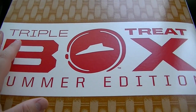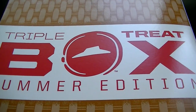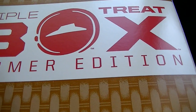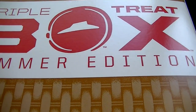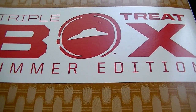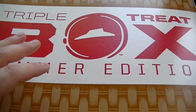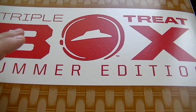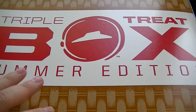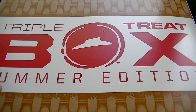Hi YouTube, this is the Presidential Tourist back on their food review video. What I picked up was the Triple Treat Box from Pizza Hut, Summer Edition. You get a choice of two medium pizzas, one large cookie, and breadsticks. For the two medium pizzas you either have the hand-tossed, pan, or thin choices. I didn't really specify anything, so I'm assuming it's either going to be pan or hand-tossed, whatever the regular one is.